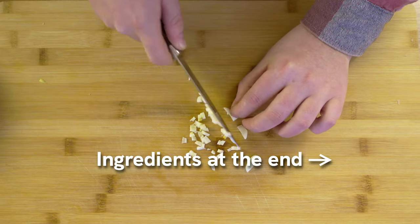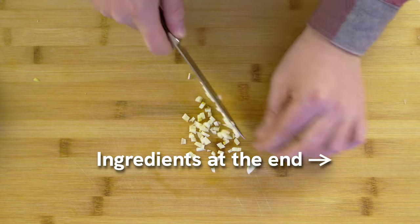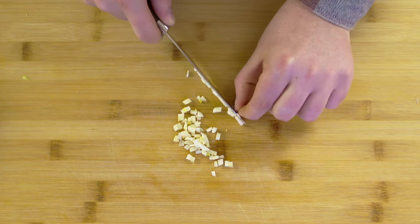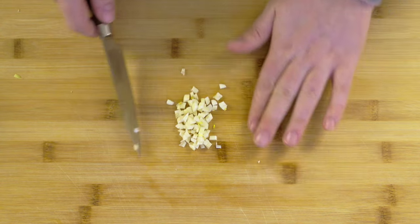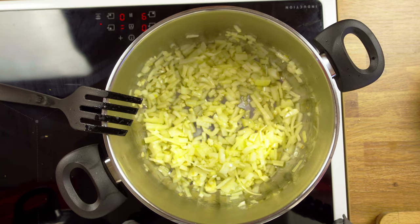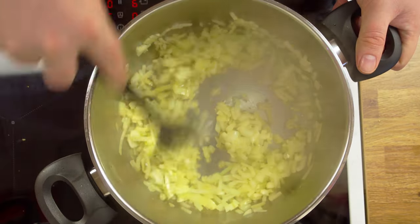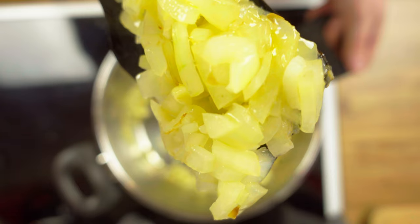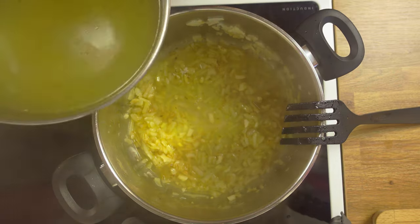All the ingredients and spices will be listed at the end of the video, by the way — you can go there and take a screenshot if you wish to save the recipe. With the prep work done, we can now move over to the stove. In a pot, put a healthy amount of olive oil and fry the onion and garlic lightly. Then you can add chicken stock.